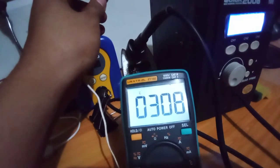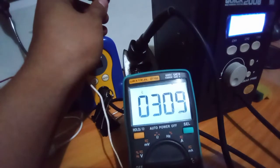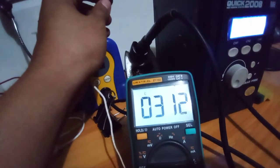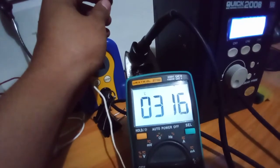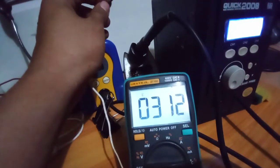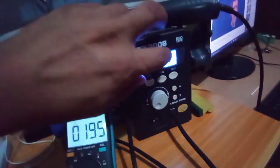It's reading 309, 310. Okay, around 310. I'm going to set the calibration target to 310.